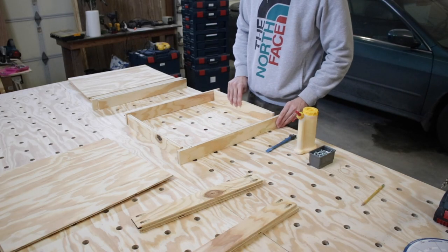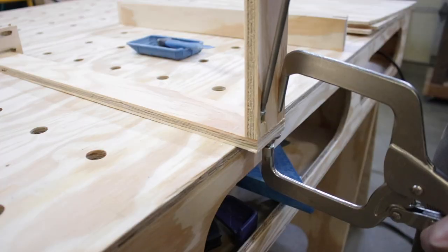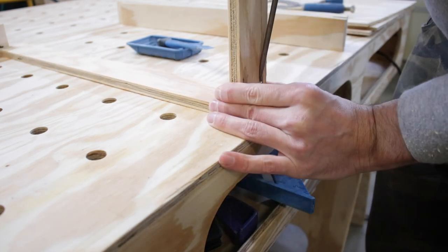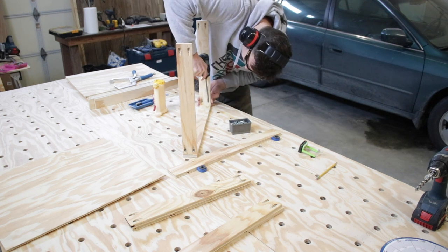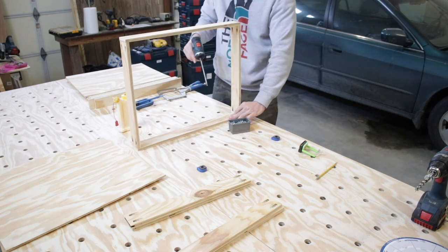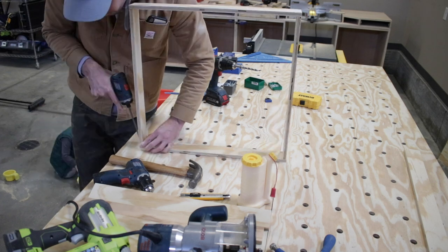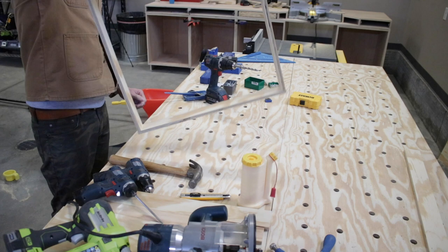Back at my workbench, I'm assembling the drawers. I grabbed my Kreg pocket hole clamp to hold the piece together while I screwed it in with a pocket hole screw, then I took it off and screwed in the other side. I just worked my way around and assembled all of the drawer frames. Half-inch plywood can sometimes have gaps, so some I had to rotate to find some meat to screw into — and it's always fun having my son right there beside me.